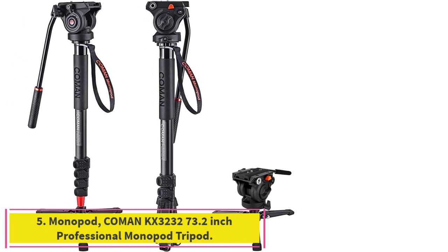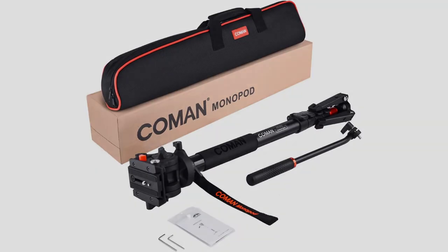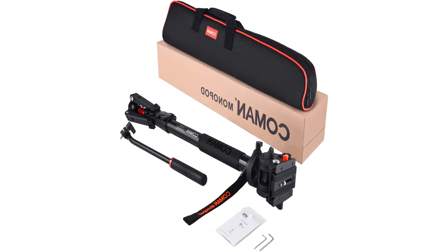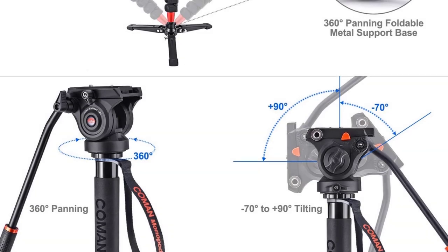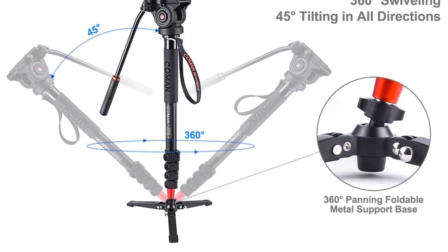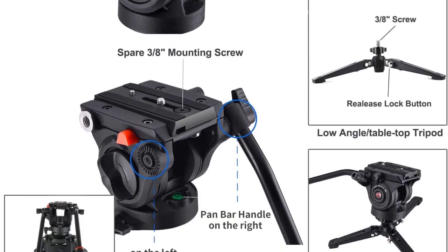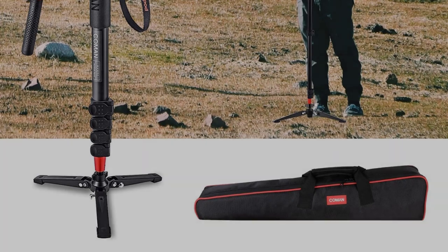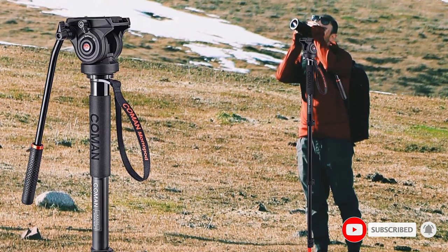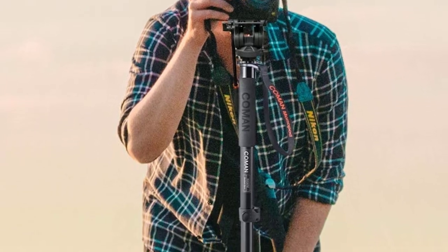Number 5: the Komen KX3232 73.2-inch Professional Monopod Tripod. Compact but durable, with premium aluminum materials, it is more lightweight with a higher max load. With a folded length of 26 inches, weighing only 3.9 pounds, and a max load of 13.2 pounds, this video monopod kit is ideal for travel and fast-moving situations like sporting events and outdoor shooting. The pivoting mini metal tripod base enables 360-degree swiveling, 45-degree tilting in all directions, and a 90-degree drop notch that allows easy switching from landscape to portrait modes. Locked in the upright position via its patented vertical lock, the removable base can also be used as a small tabletop tripod.